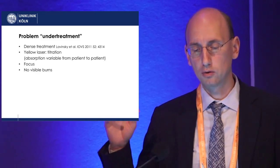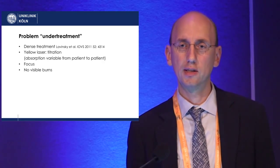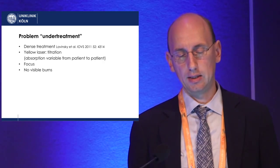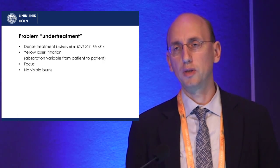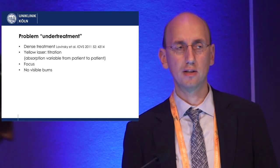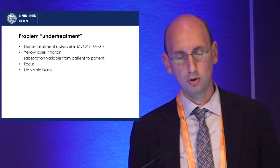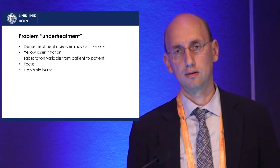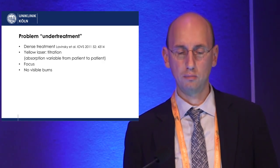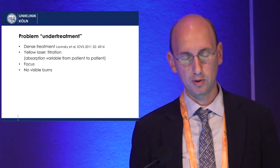One of the problems with micropulse laser is under-treatment. In my experience, I've never seen any scarring of laser spots, but the problem is that if you treat too little, you don't get any effects. Dense treatment is one of the keys to successful micropulse treatment. The second point is that you should titrate your laser — which is possible with the yellow laser — because absorption differs from patient to patient, so it's important to adapt laser energy to a specific patient.